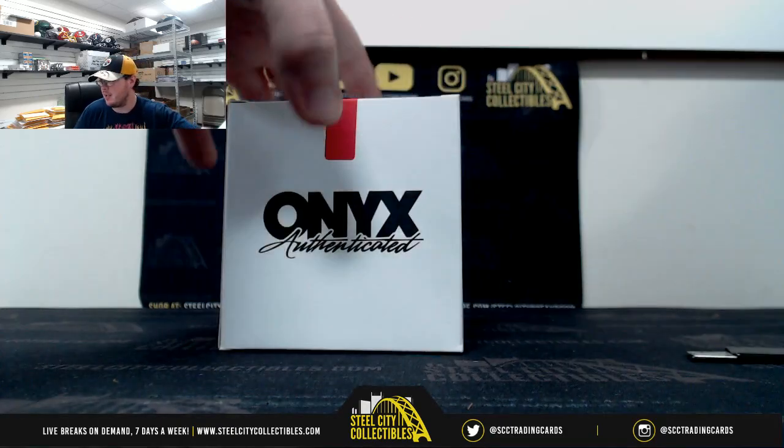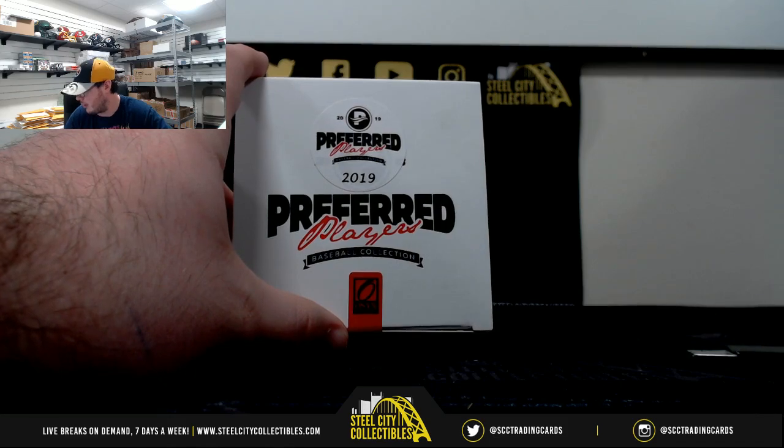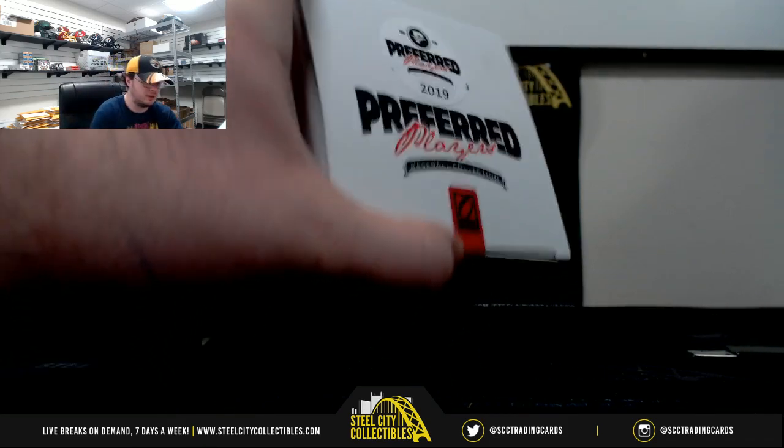Okay everybody, this one is for Victor. This is a 2019 Onyx Preferred Players Collection Autograph Baseball. Good luck Victor.